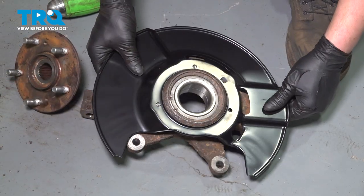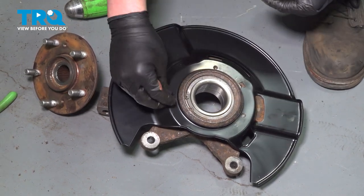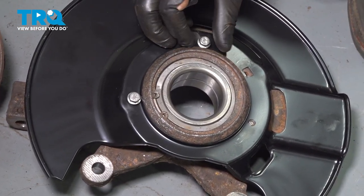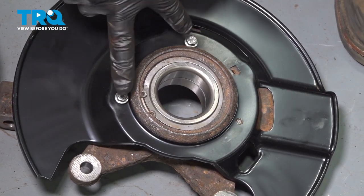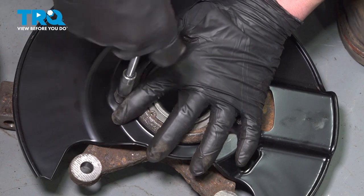Install the backing plate onto the knuckle and give it a good push down. Get the bolts started. We only have two bolts on ours — you should have three on yours. Snug the bolts down.